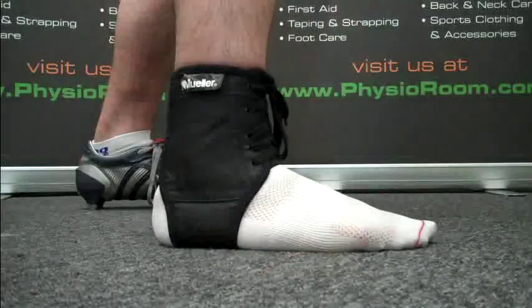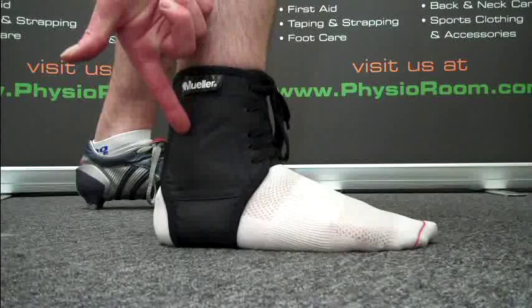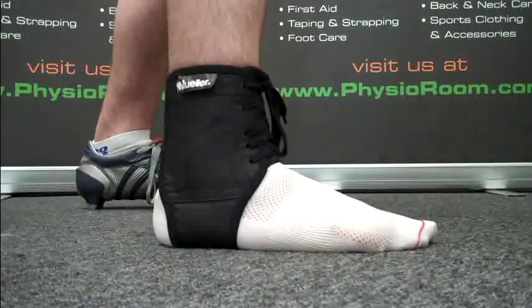Both sides of the brace are reinforced by lightweight, flexible steel springs. These help to support ankle ligaments and provide physical restraint to reduce the possibility of rolling the ankle.